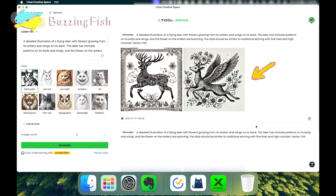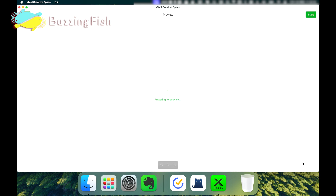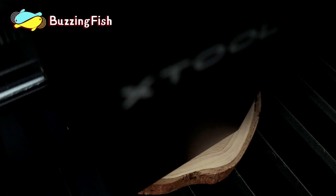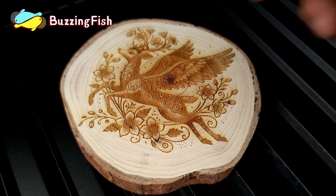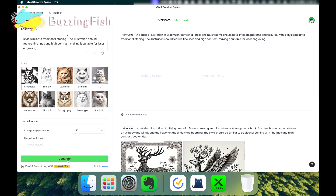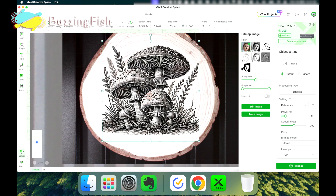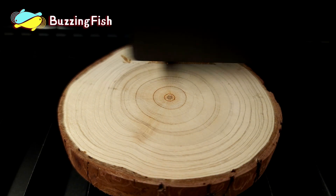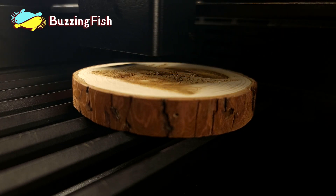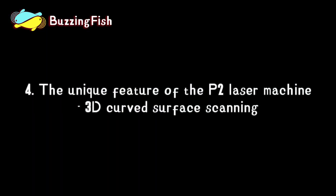AI can generate multiple images at once — we choose the second one as it looks better. Using AI again to generate an image of mushrooms in the forest, choosing the image that is better suited for laser engraving. The AI LiveDraw function makes design and operations simpler and more intuitive.